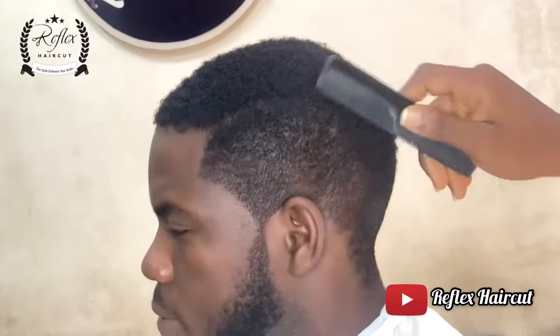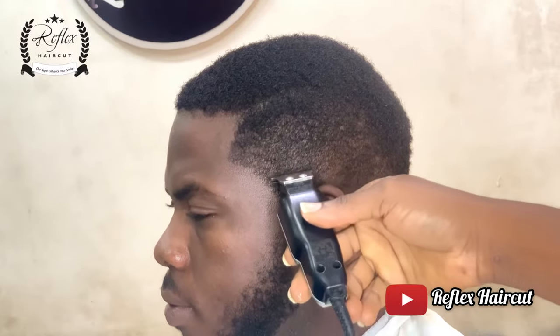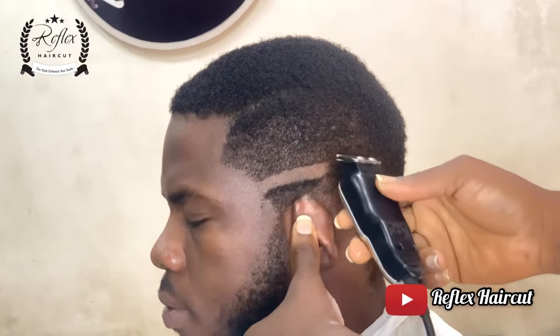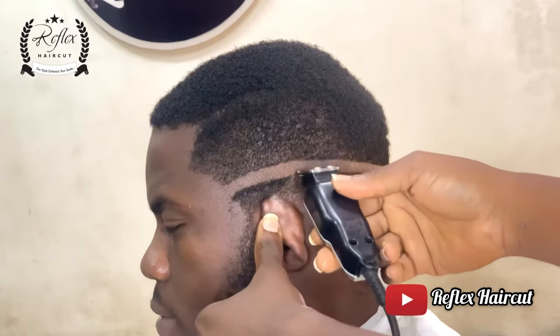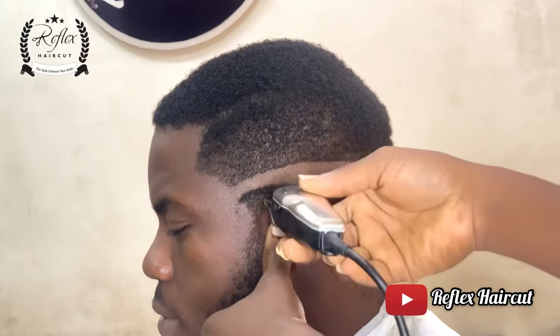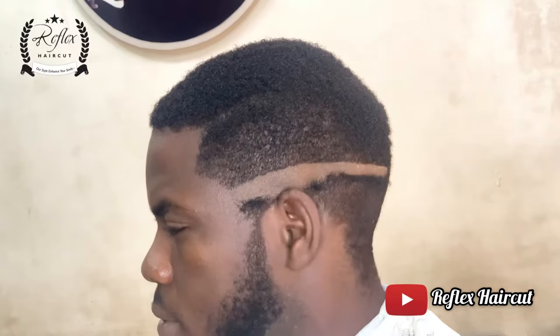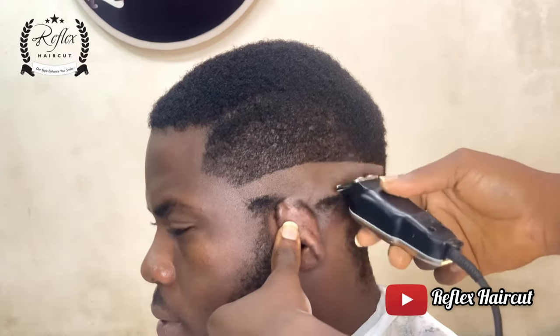Welcome to my YouTube channel. I just started the process of the hair — the name of the hairstyle is skin fade, we can also call it layers. Just follow me up. This is the first guideline, the first step. If you are barbing skin fade, or any name you are calling it, wherever you are, this is the first step.